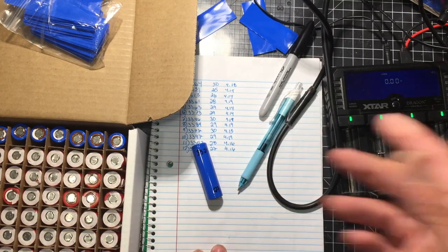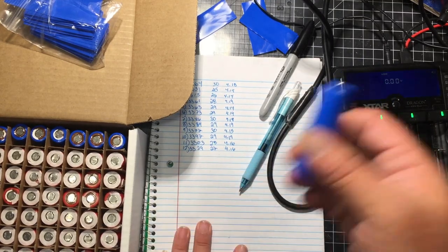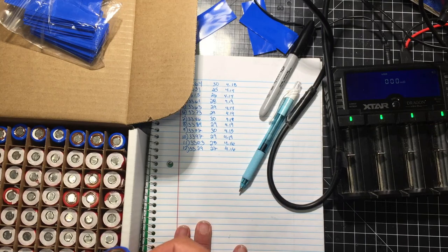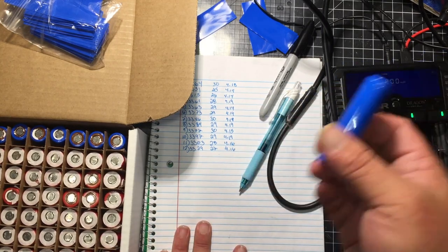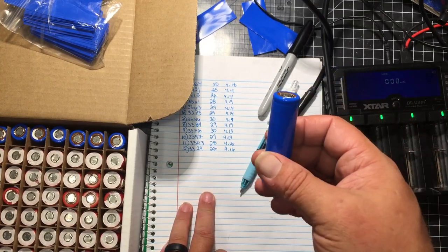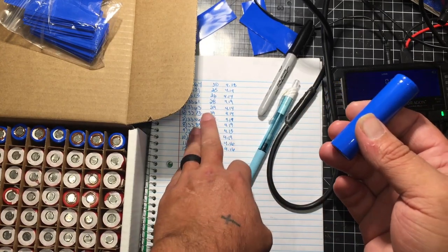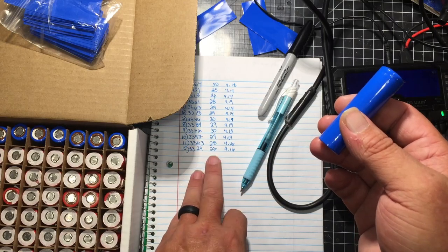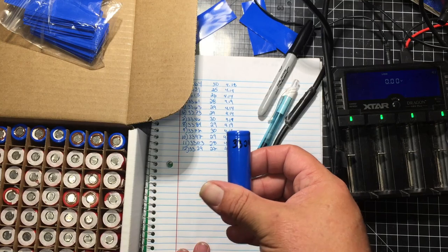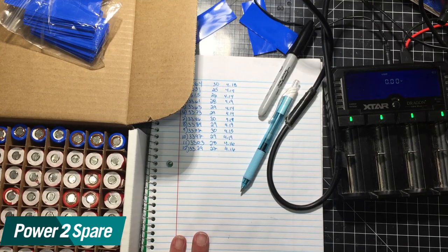I've got about 100 done, 40 more to go — 138 so far. With the X-Tar Dragon I'm getting around 27 to 30 milliohms on the resistance, which is consistent. I'll write the resistance down as I go through them to make sure I don't get any bad cells. Looking at the readings: 30, 25, 26, 28, 29, 29, 30, 30, 29, 29, 28, 27 — all right around 3329 mAh, and I'm actually getting even higher on some. That concludes part two of my e-bike build — this was an unboxing and review of Terry's Power to Spare batteries. His links will be in the description.